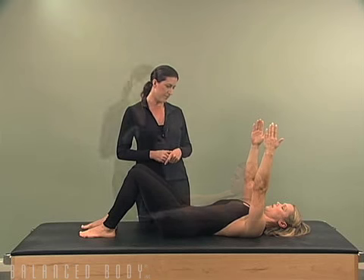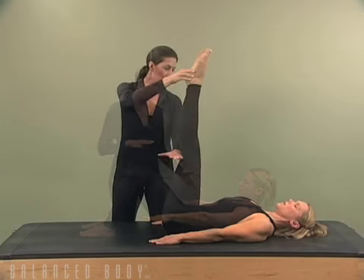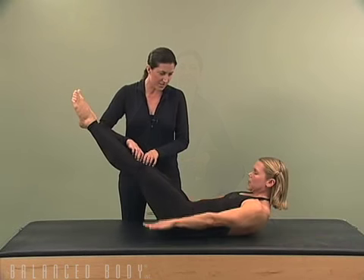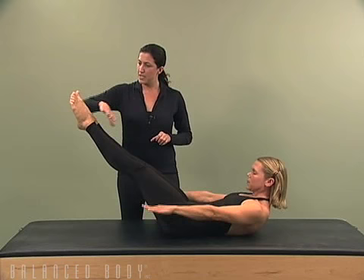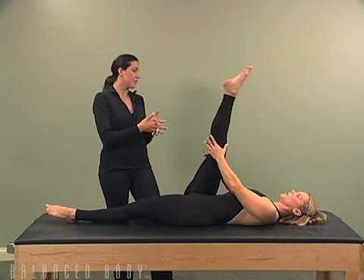Draw the navel to the spine — what we want is this opening. Going to the knees, a nice little hands-on moment, coming into the chest. Soften your knees a little bit and reach through the toes, stretching the leg up to the ceiling, but don't let go of it.